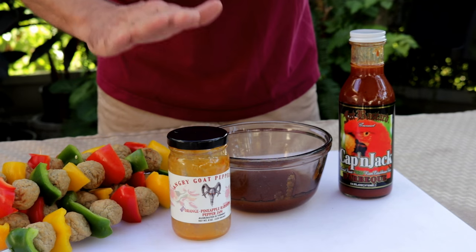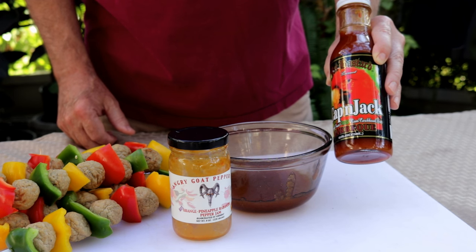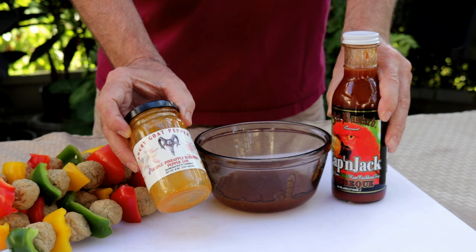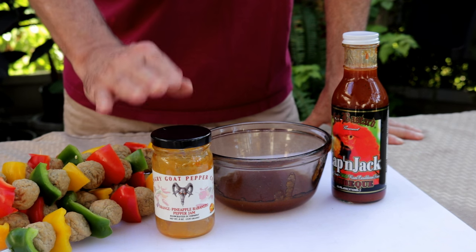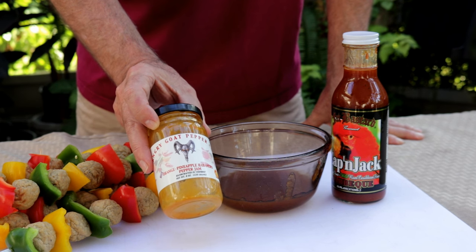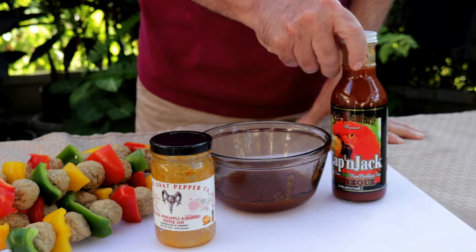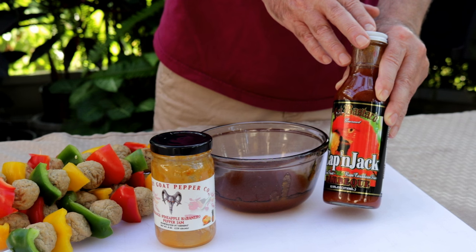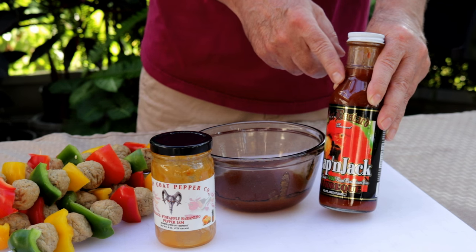Get the glaze going. The glaze has two components. We've got this Fat Bastard Captain Jack Rum barbecue sauce, and we've got some Angry Goat Orange Pineapple Jam. Now look, you don't have to have these specifically. For your jam, you could use strawberry preserves, strawberry jelly, apricot jam, or even orange marmalade. For your barbecue sauce, just make sure you use a fruit-based barbecue sauce. I love this Fat Bastard — it's got mango, pineapple, strawberries, and Captain Spice Rum.